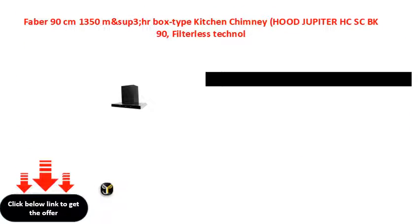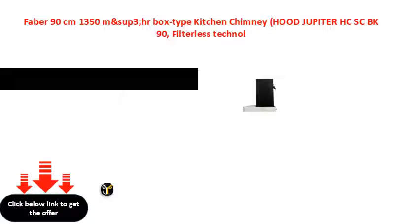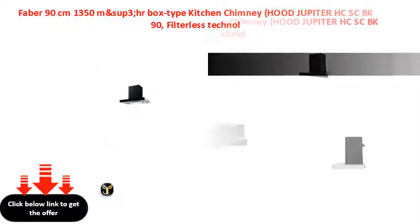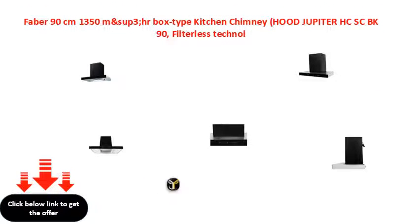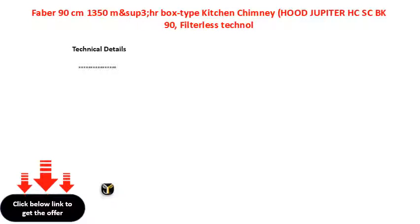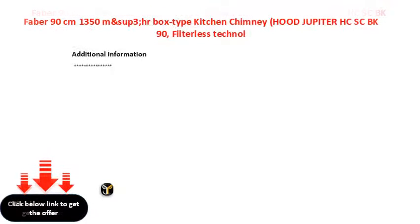Faber 90cm 1350M, filterless technology, touch control, black. Faber 90cm 1350M, filterless technology, touch control, red. Faber 80F Security.